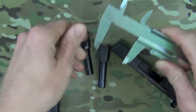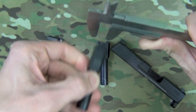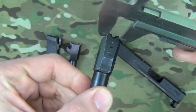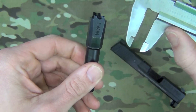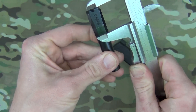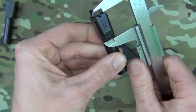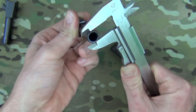Once I get my calipers open — there we go — on the 40 there's our measurement, and on the nine you will see there is a slight gap there. But in terms of everything else, they are the same. There's your nine millimeter, and on the 40 it's the same — no change on the end of the barrel where it locks into the slide.